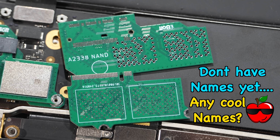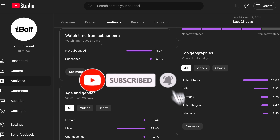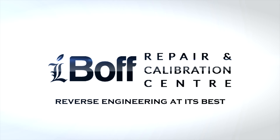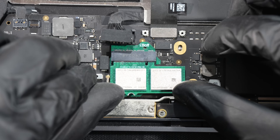Let us know what you think in the comment section. And for those of you watching without subscribing, help us reach 50K subs before the end of this year — hit that subscribe button because you're all awesome. We will see you again on the iBoF RTC channel, Reverse Engineering at its best. Have a nice day, and thanks for watching. Oh, I forgot to tell you — it's also possible for the MacBook Air or the Mac Mini.